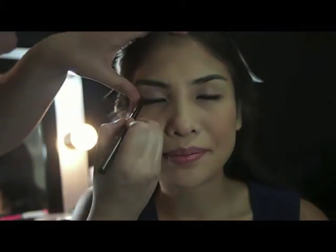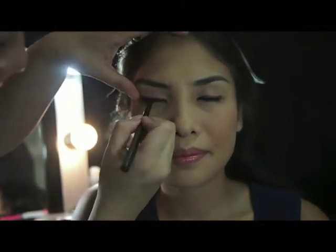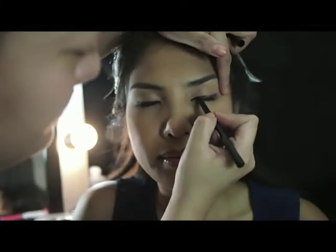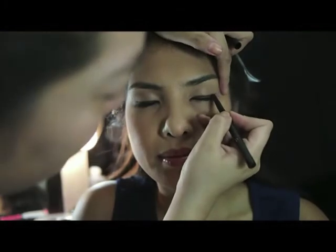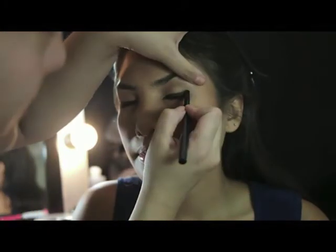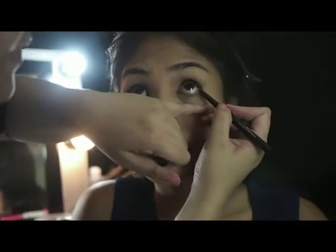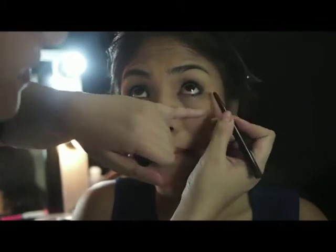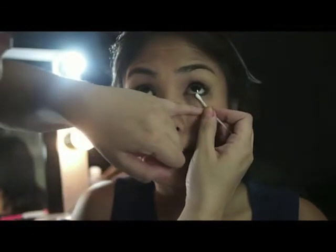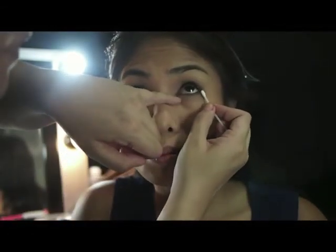Transform your day makeup by applying a slightly thicker eyeliner on your lash lines. Remember, black gives more drama. With the same eyeliner, line your lower lash lines halfway starting from the outer corner of your eye going in. Smudge with a cotton bud to give a slightly smoky look.